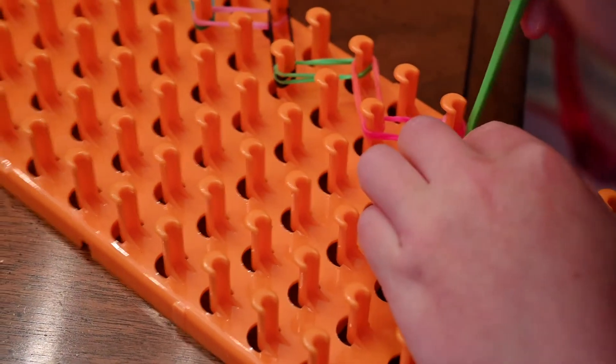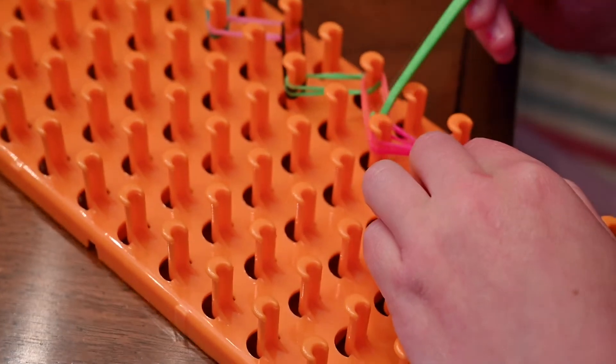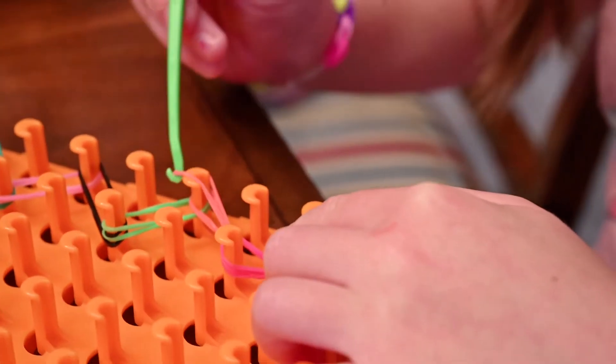So what I'm gonna do now is take that and keep pushing this one down until I get over here with this dark pink rubber band. And we're gonna go over here.